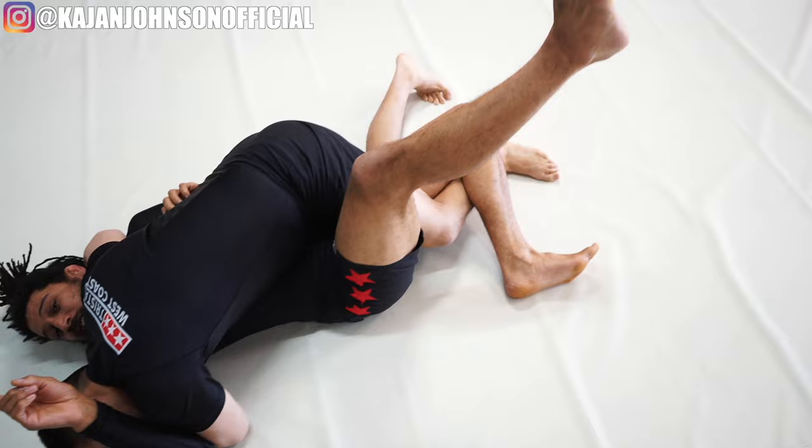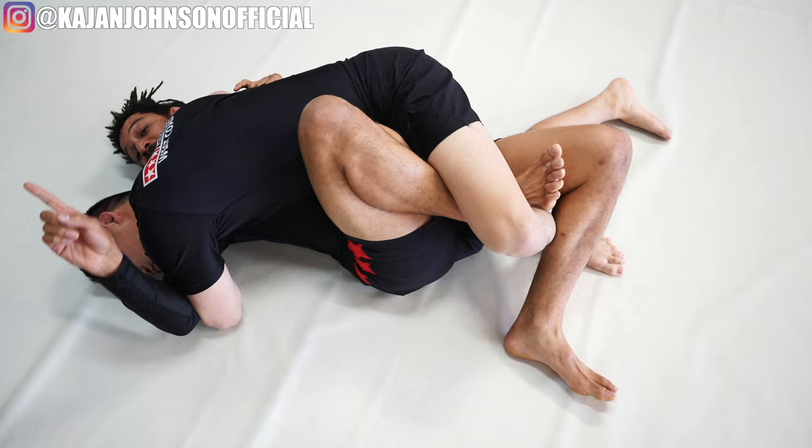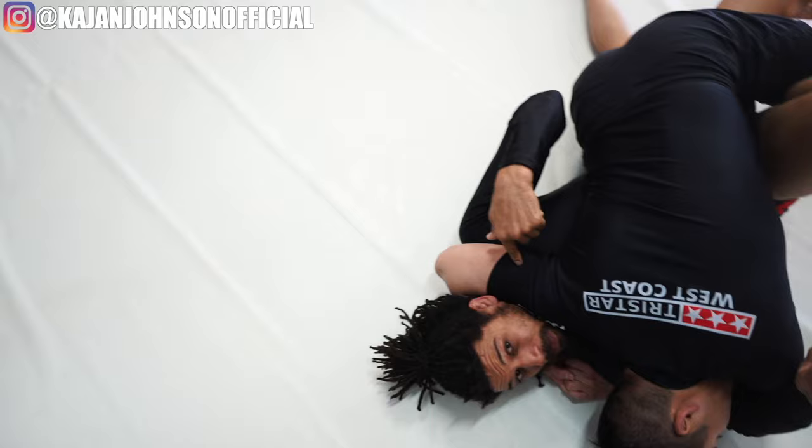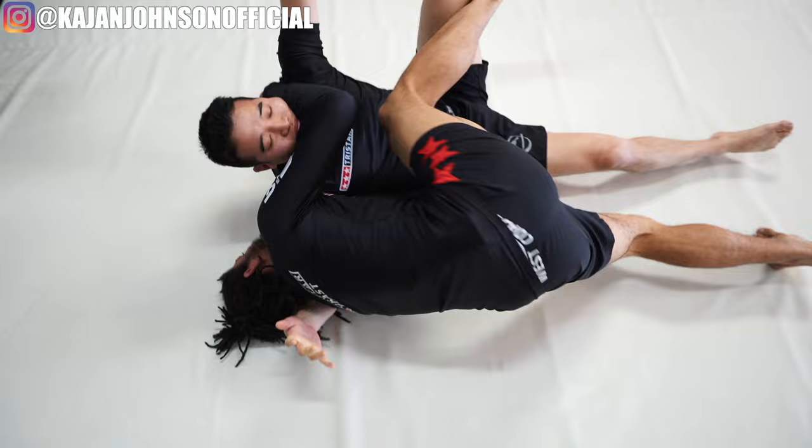We're going to do that with the butterfly guard. Take your leg and slide it down, take your other leg and slide it in and sandwich them - don't let him step out. Sandwich them like this until you're ready to go. Now you're going to block the arm that's around your head. He's got this head anchor, he's already committed here. We're just going to make sure he stays committed by blocking.